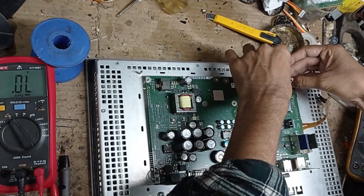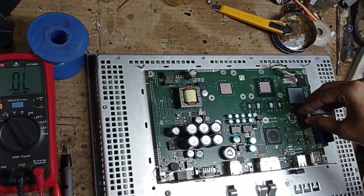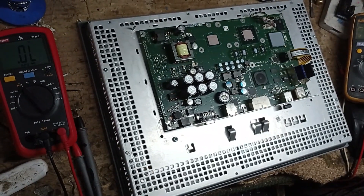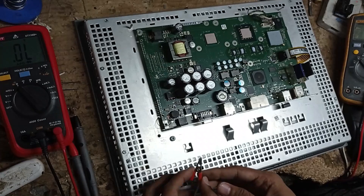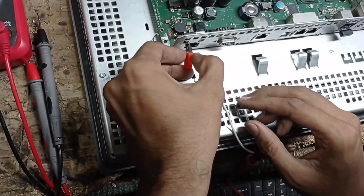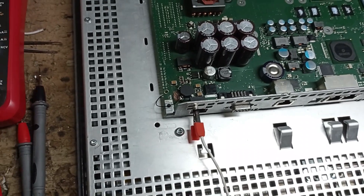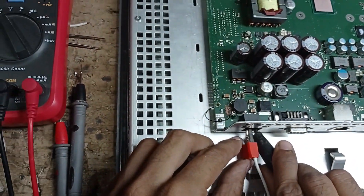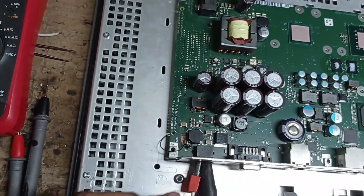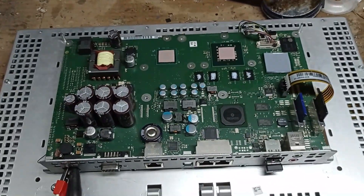We are reassembling this cable. This is the touch panel. Now we can connect everything back.